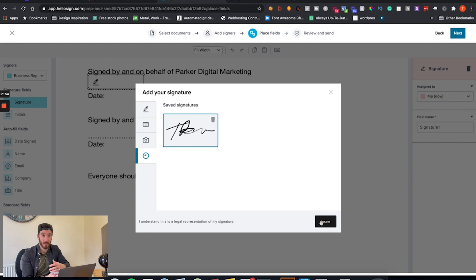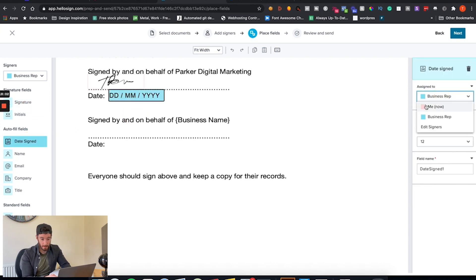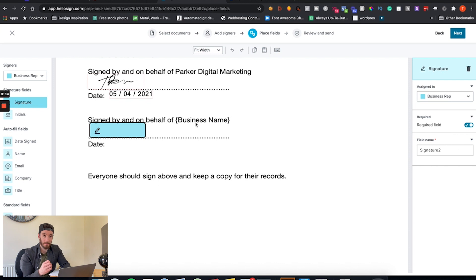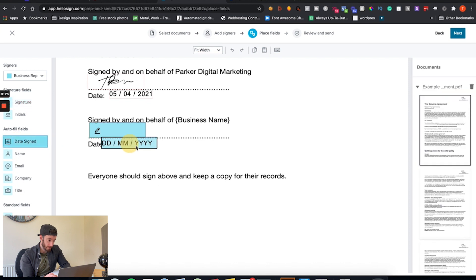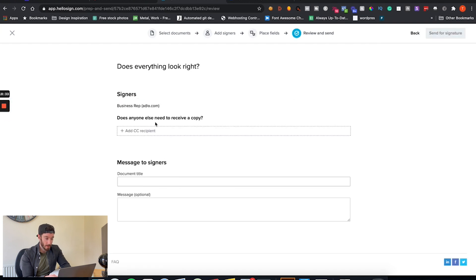Then we scroll to the bottom for the most important part. I click Signature and add my own saved signature — if you haven't saved one yet you would create one and it saves for every future document. I drag a Date field in assigned to me so it records the day I sign. Then I drag a Signature field for the other party — the business you're sending the contract to — which assigns to the representative entered in the previous step, along with their date. Click Next, give it a title like 'Website Service Agreement', optionally add a message, then click Send for Signature.